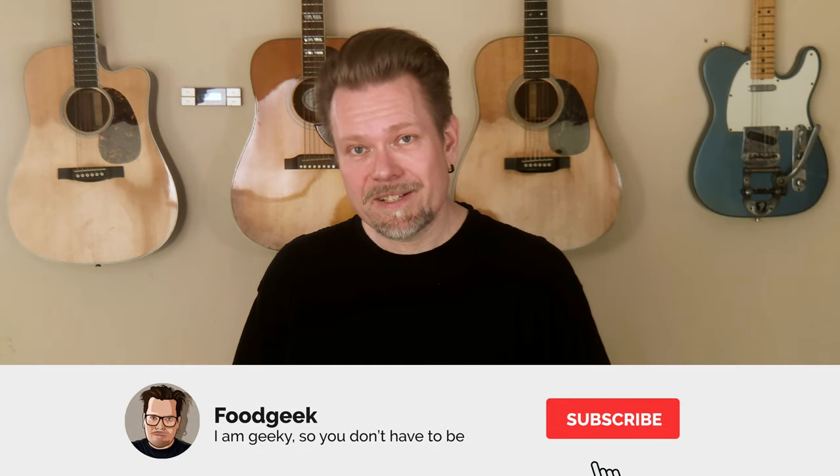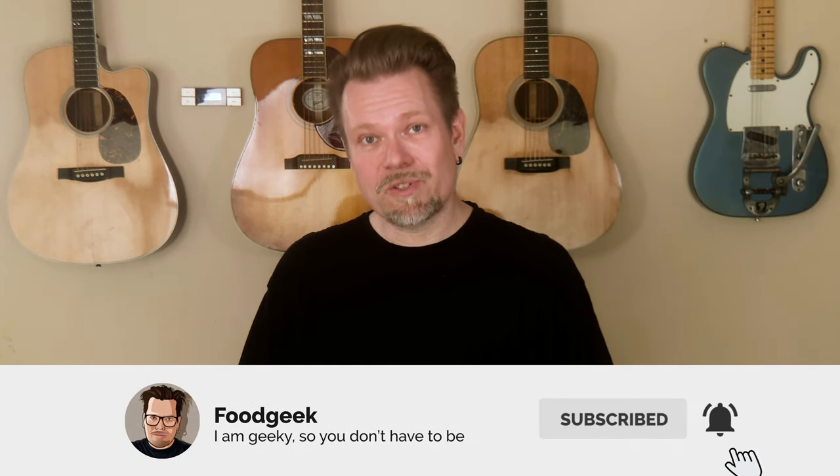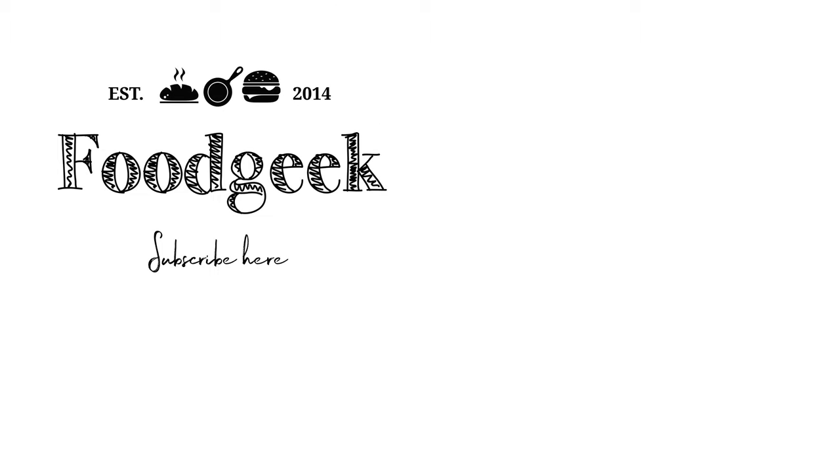I hope you enjoyed this video and that you're going to try and make this bread. If you have any questions regarding sourdough or starters, please ask in the comments below and I will answer to the best of my knowledge. If you like this video, hit the like button, don't forget to subscribe and ring the bell so you won't miss any future videos. See you next week. Bye.